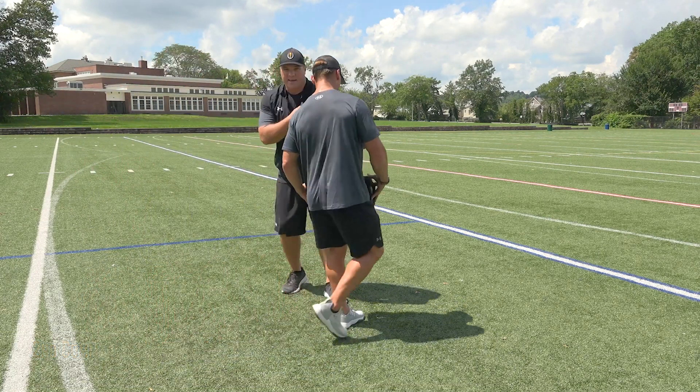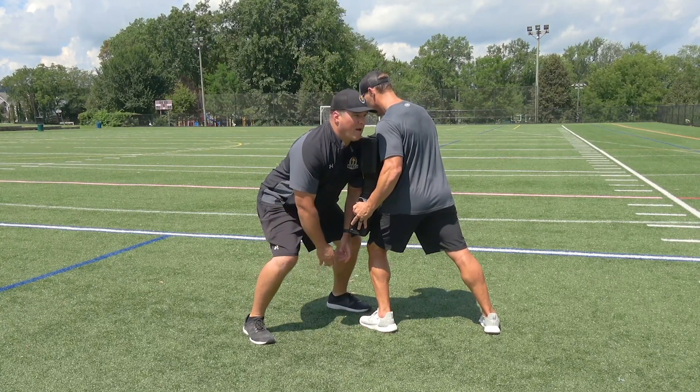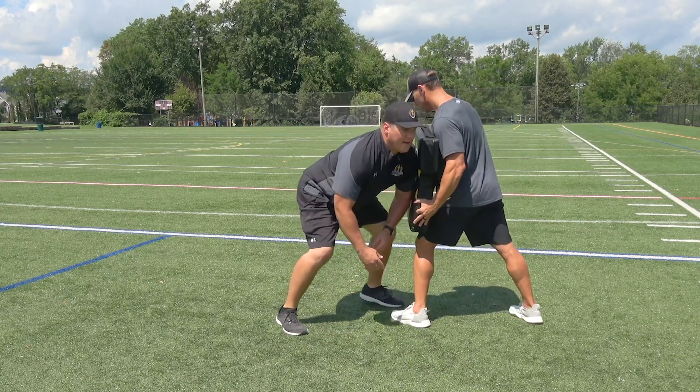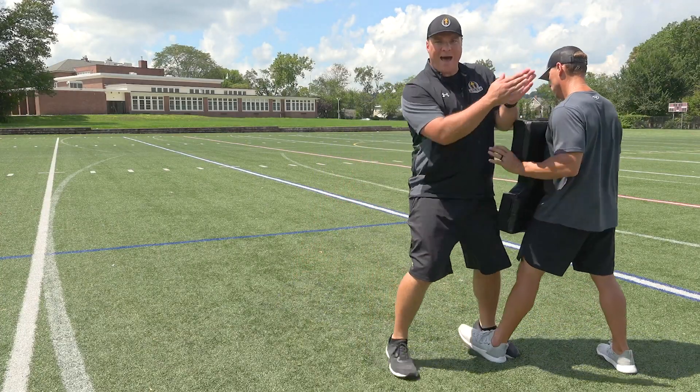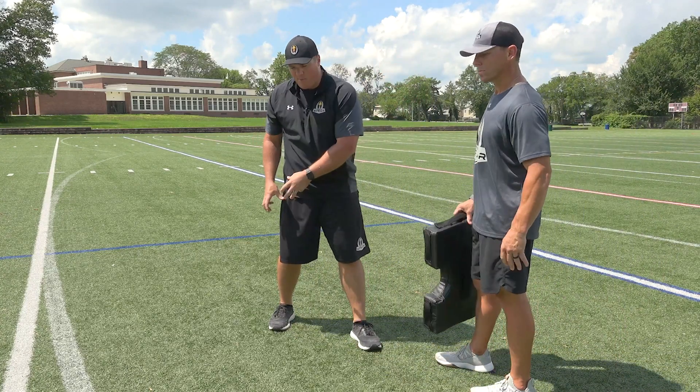I can switch sides. I can connect the pad to my left shoulder. I'm going to brace with my outside foot, my right foot. I'm going to go brace, squeeze — getting connected. Brace, squeeze. And I can drive and feel my body attacking on that new angle created by that brace step.